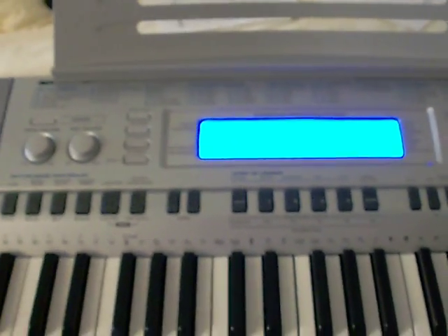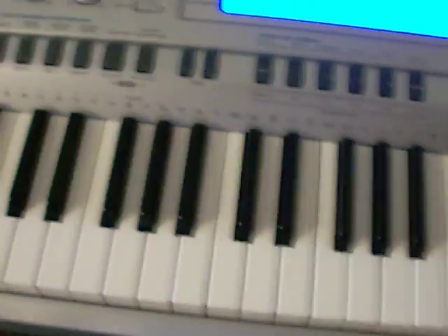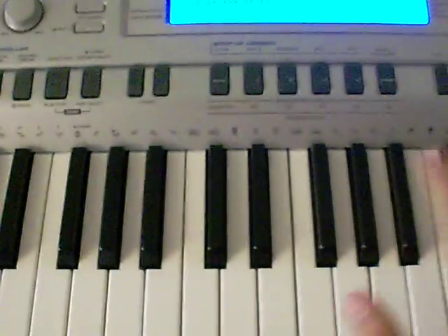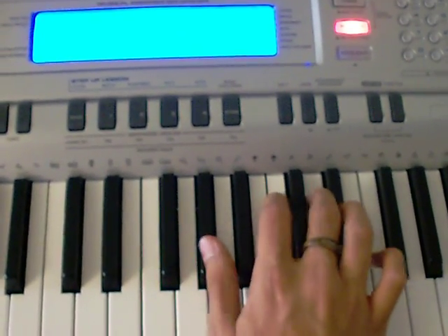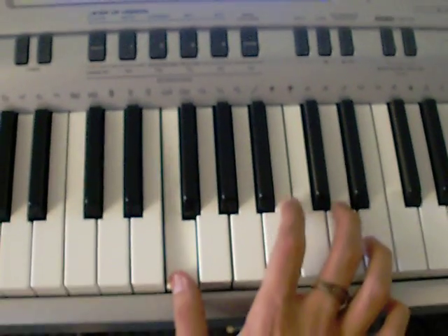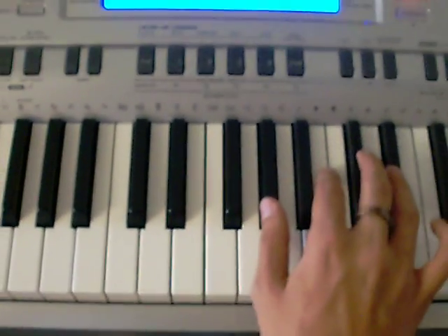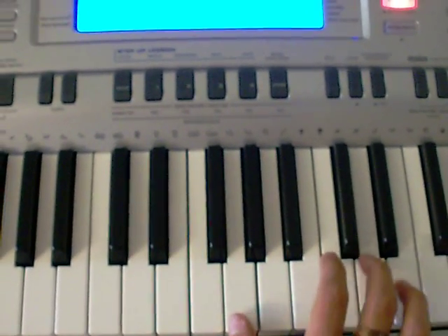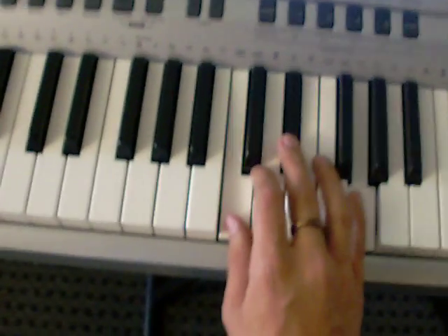Sorry, I messed up a bit — just play that rhythm twice. The last part, at the very end, goes like this — I'll play that again here.